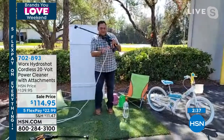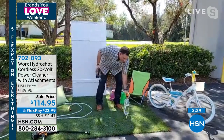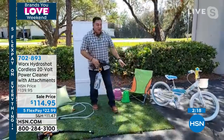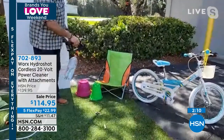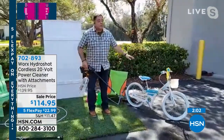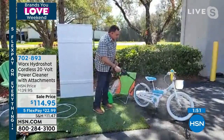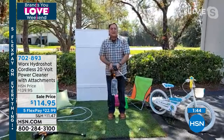Lou shows a beach attachment: a quick disconnect on the bottom lets you attach any water bottle — one liter or two liter — so you can rinse kids, shoes, or yourself after salt water. He also highlights that the HydroShot is great for removing love bugs from your car without damaging the paint. If you don't get love bugs off right away, they're very hard to remove and can damage your finish.